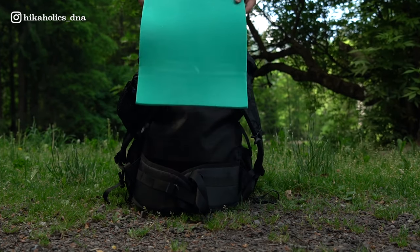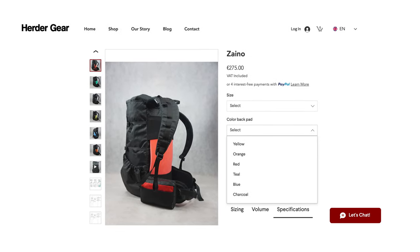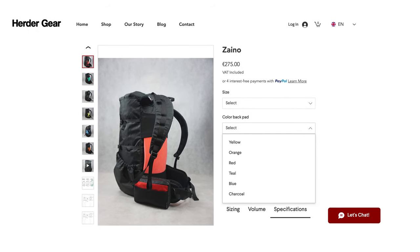It's also multi-functional because during breaks you can take the sit pad out of the back panel like so, to sit dry anywhere in nature. Headkayak includes a back panel with your order of the Cyano and they come in multiple colors. I matched it with my belt pouch and went for Tropical Teal.